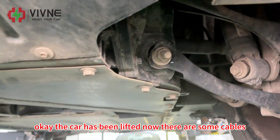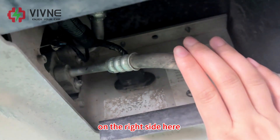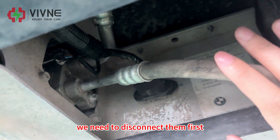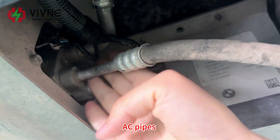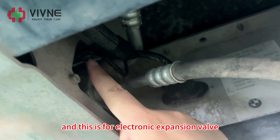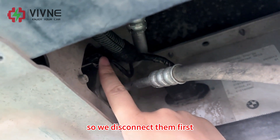The car has been lifted. There are some cables on the right side here that we need to disconnect first. This is the low voltage signal harness, AC pipes, and this is for the electronic expansion valve. So we disconnect them first.